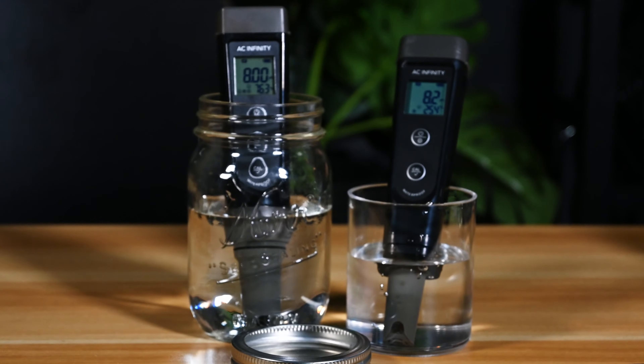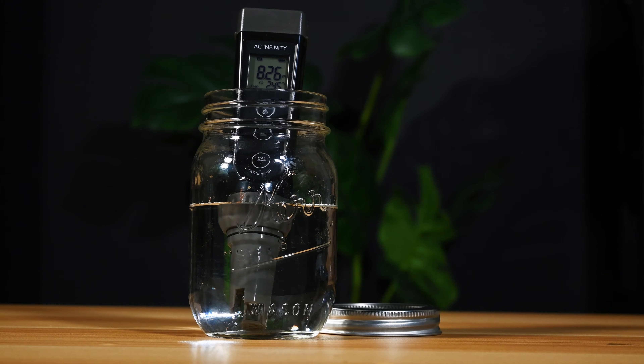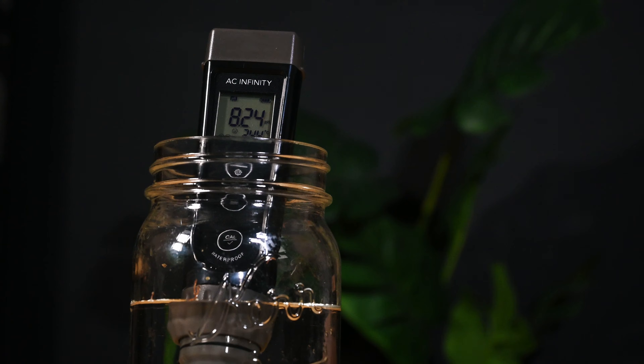Need to test more than just temperature and pH? Our hydroponic meter pro can also identify water PPM, EC, and salinity, giving you even more control of your water quality.